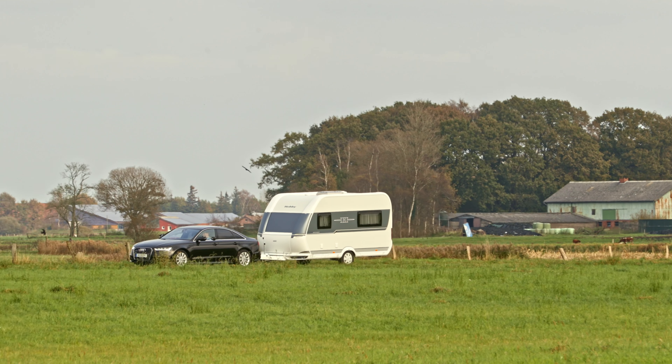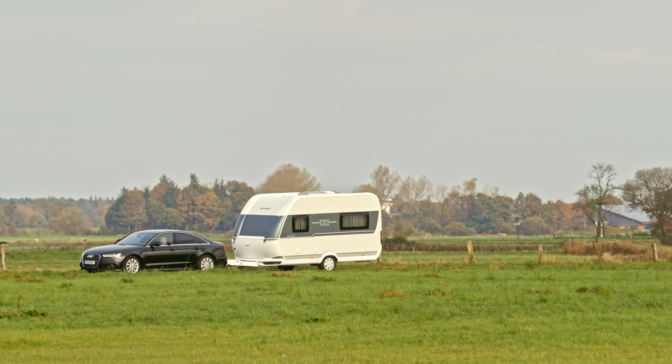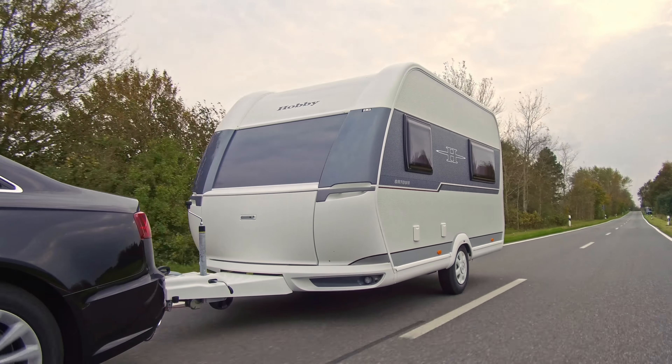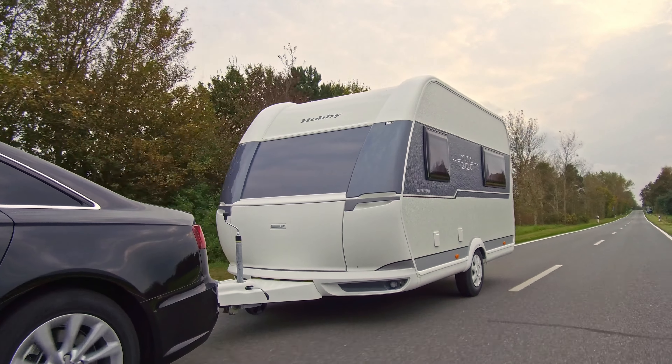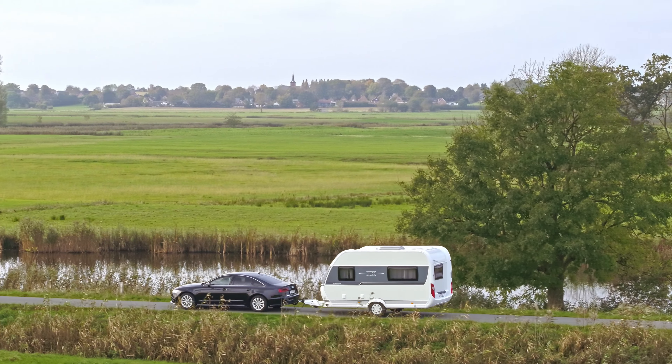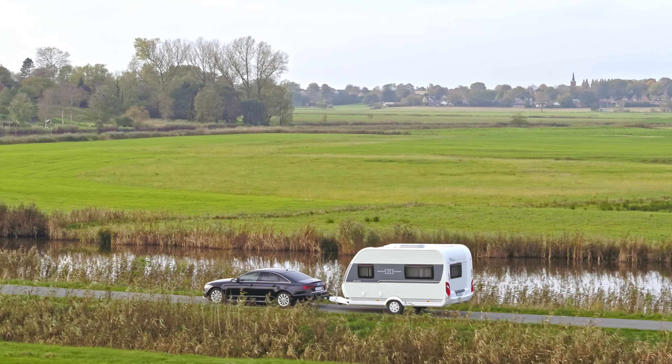Whether at the campsite or on the road, active caravanners will feel right at home in the versatile On-Tour. Thanks to the Hobby Complete all-inclusive package, everything you need for a carefree mobile leisure experience is already on board from the outset.